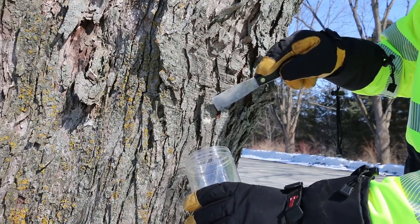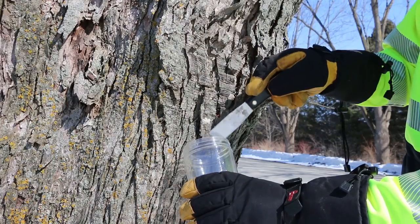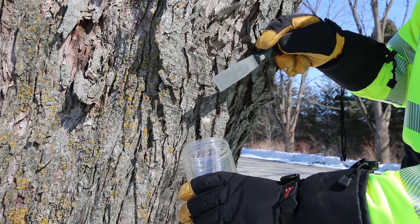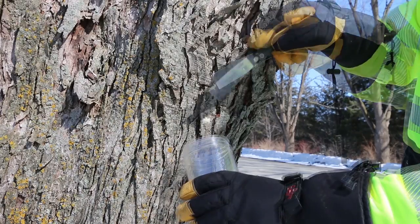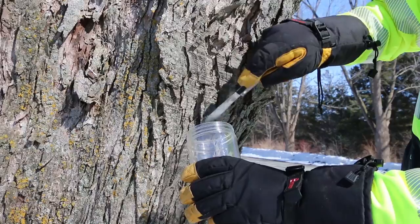We have a gypsy moth egg mass here and we're going to scrape it off the tree and try to collect as much of it as we can so we can dispose of it properly later — we don't leave those eggs on the ground. It's simply: scrape them and collect as much as possible so we can dispose of them later.